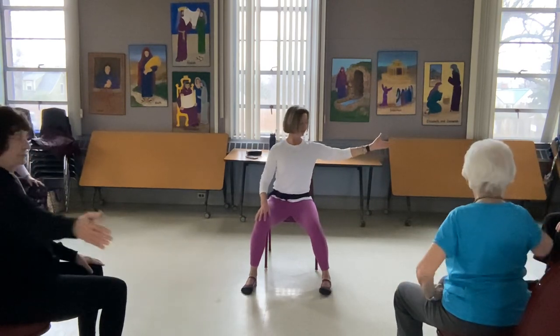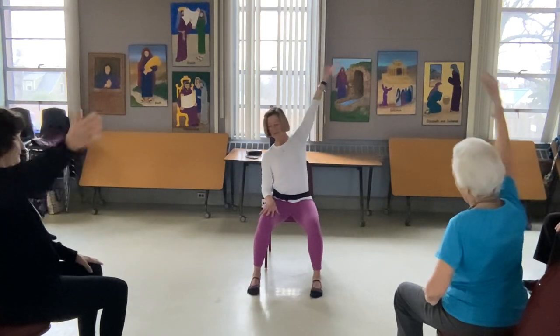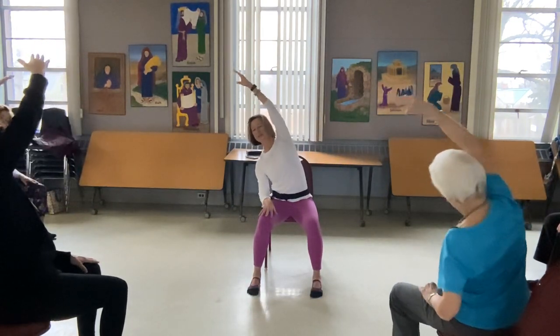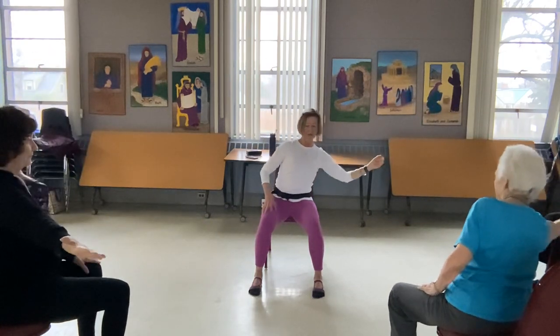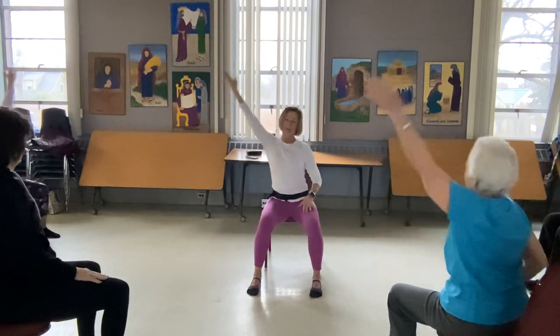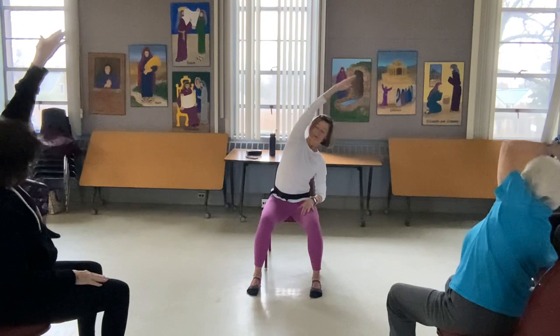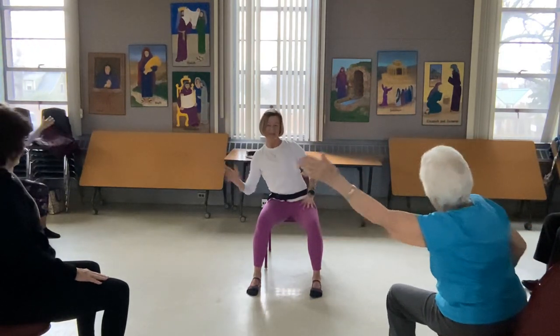Now we're going to reach out to the right. Slide the ribs, and then arc all the way over. I've taken my feet apart just a little bit. Reach back out again and then come right back. Go the other way — same thing. Reaching out, up and over. Reach, slide the ribs, and back down.